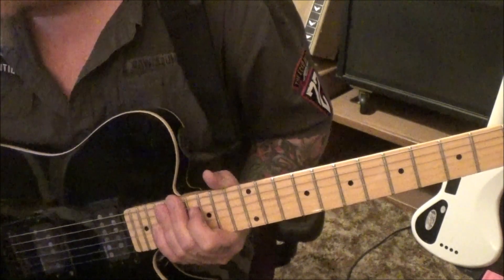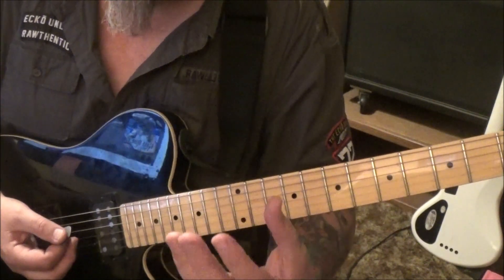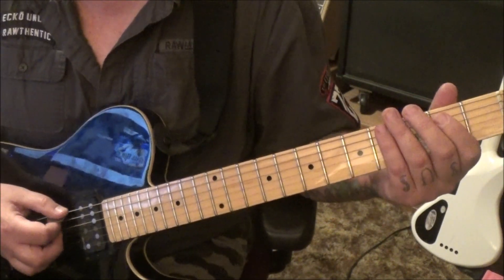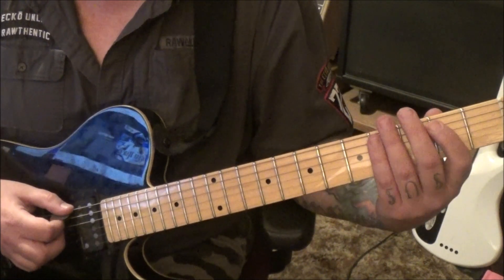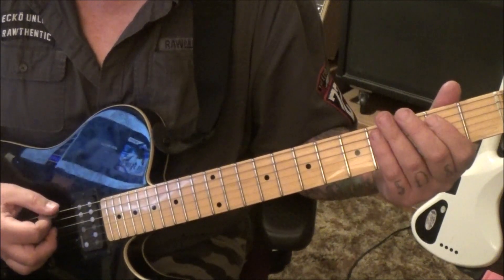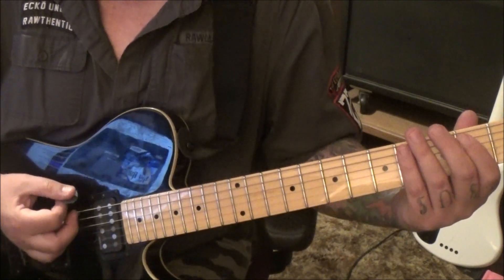At 2:43 in, this is where he says 'Red, white, and blue' — I wrote that in your tabs. He's accenting the guitar with the vocals, so I would definitely do that. It's just a play off the E5 chord: open E, 2A. Two hits staccato, palm mute the open E, and then the E5 power chord twice. You'll hear him hit that again after a little bit.